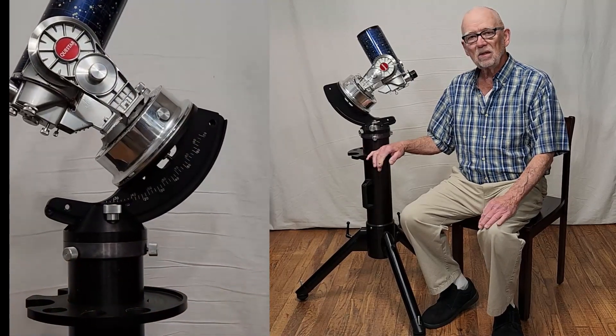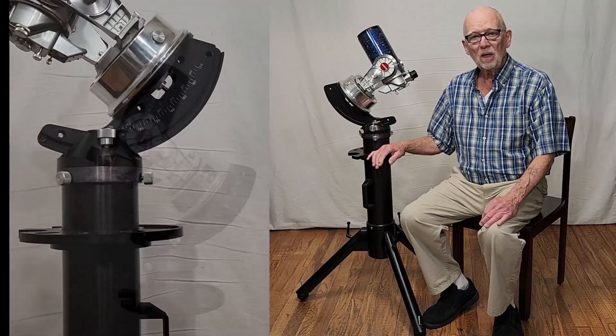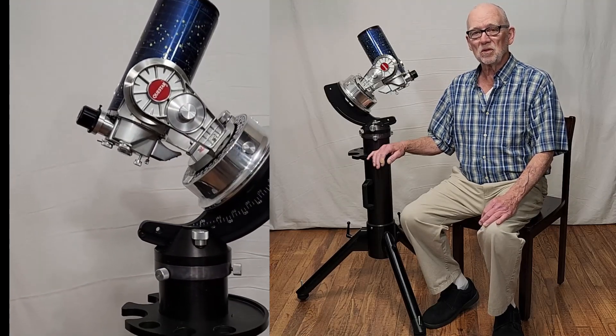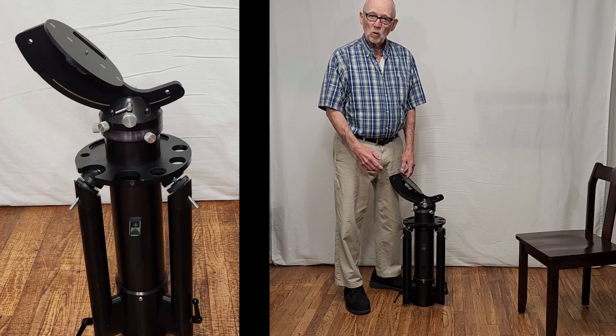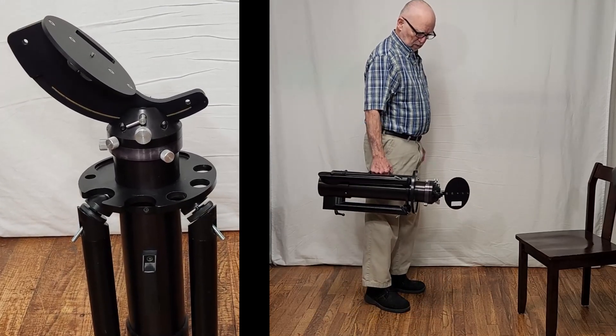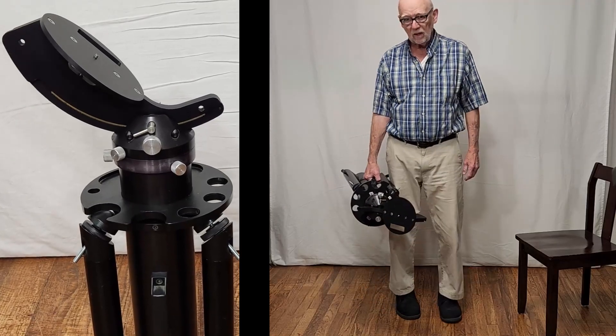This is a mount dedicated to the Questar telescope, and the mount matches the quality of the telescope as you'll see. Here's the Tri-Stand in its most portable configuration — that's how you'd carry it.